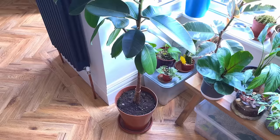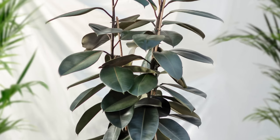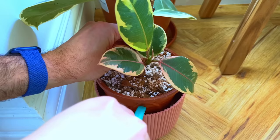Improper watering of your rubber tree will result in leaf drop and is probably the number one cause of this common problem. It goes without saying that this plant does not like being either under watered or over watered and one of the first signs this is happening is leaf drop. Let's talk about over watering — what does it actually mean? Over watering simply means that you're giving the plant too much water for its needs.